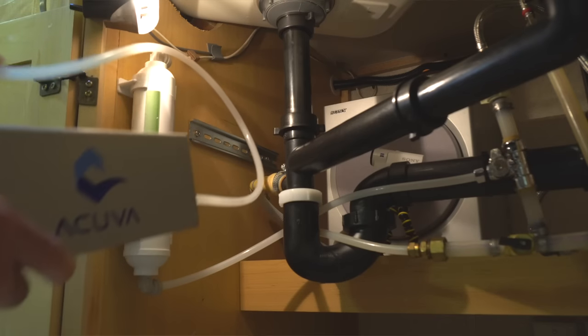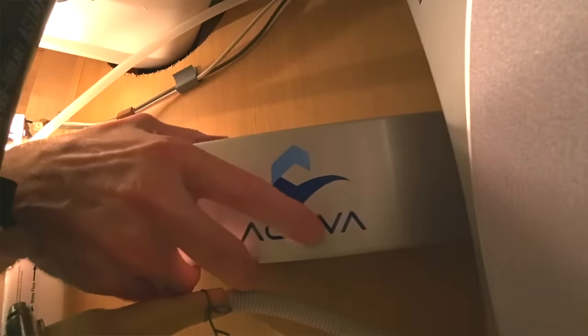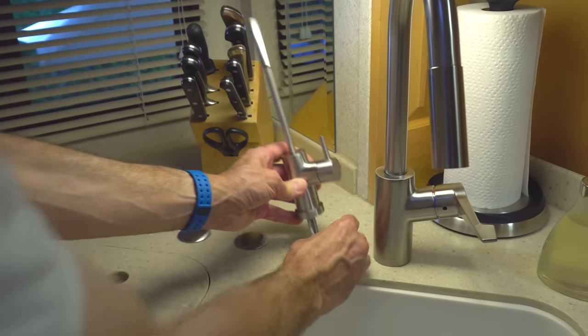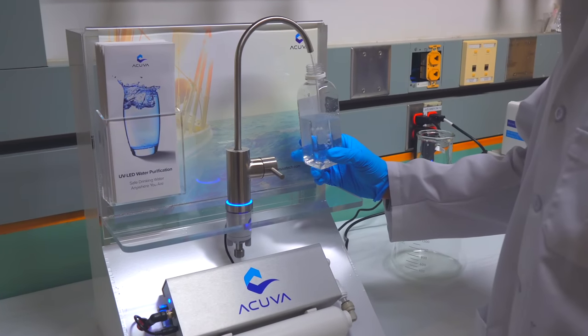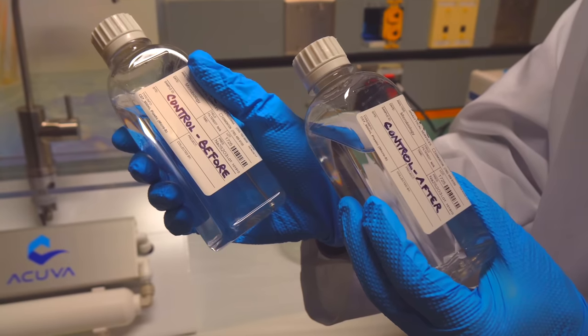We're not going to show a complete installation of an ACUVA system today because we've already done that. We're going to put a link down below in the description to that video where we show a detailed step-by-step how-to for the install process. And if you want to see just how effective an ACUVA system is, we'll include a link down below to another video where we put it through its paces and use lab testing to confirm the results.